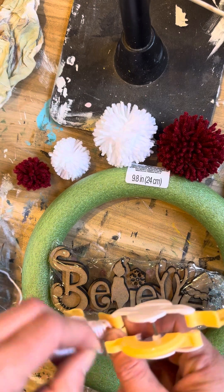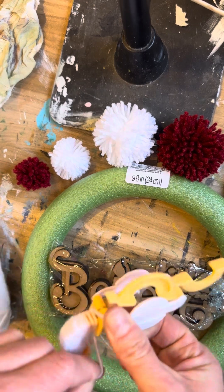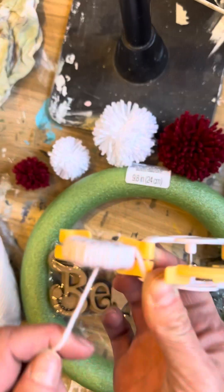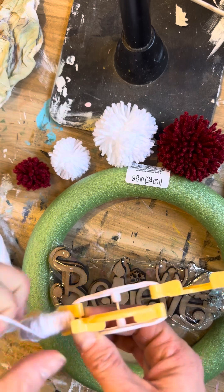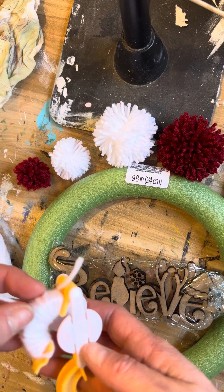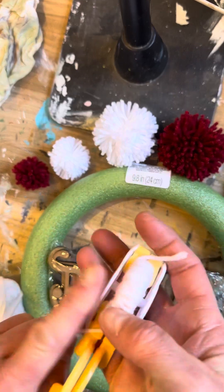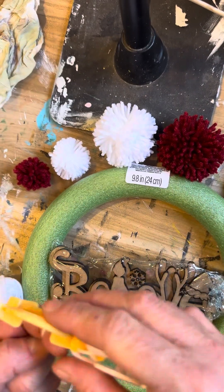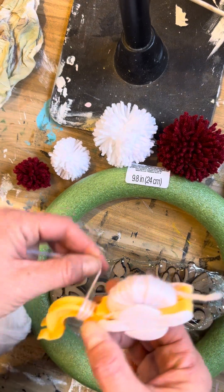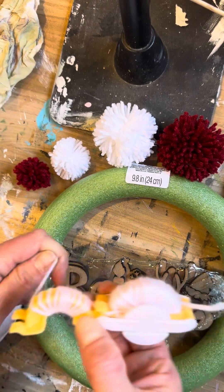These are really cute as tassels on bookmarks or key chains too, but we're going to make a cute little wreath. I have that side pretty full, so I'm going to go ahead and wrap over to this side — I'll cut the yarn later — and just start wrapping this side now. It's kind of crazy how easy it is to make these, it's so fun!